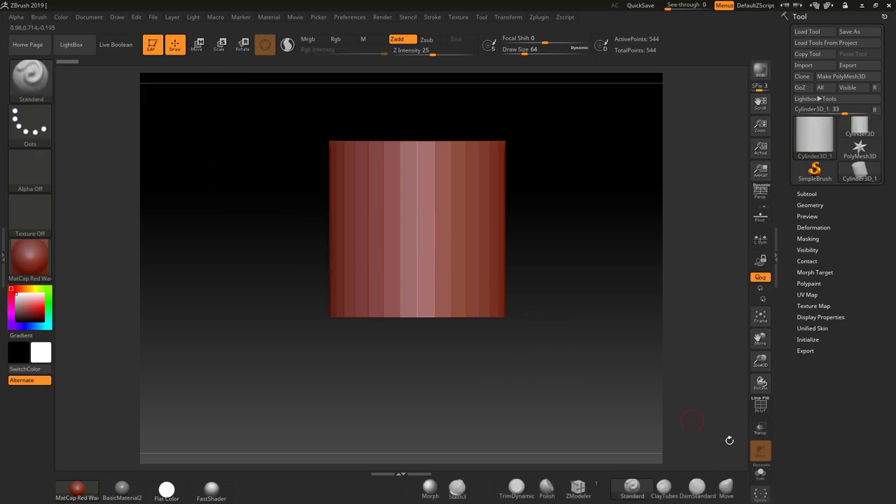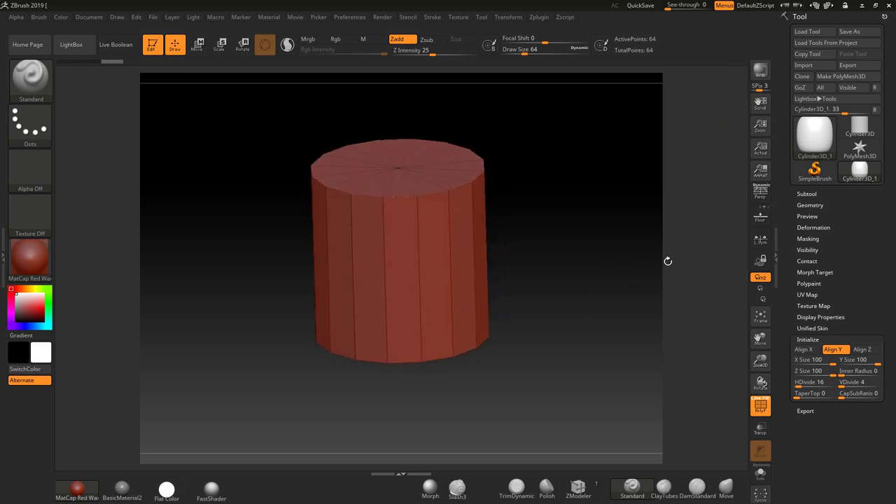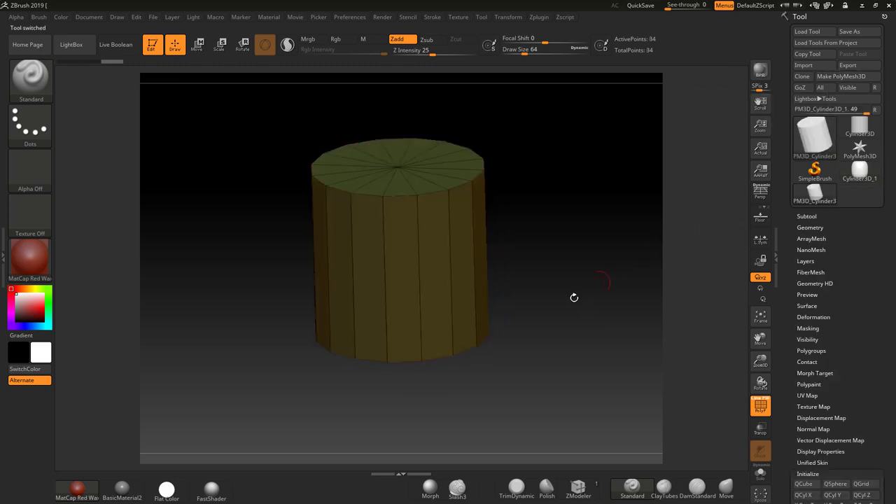I'm going straight into Edit mode and I want to make some tweaks. I'll go to Initialize, bring the divisions down to three, and put 16 in here just to give me a simplified mesh. Then I'm going to make that a PolyMesh 3D.